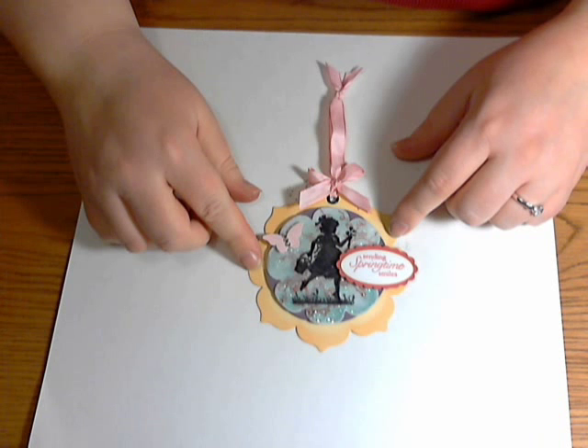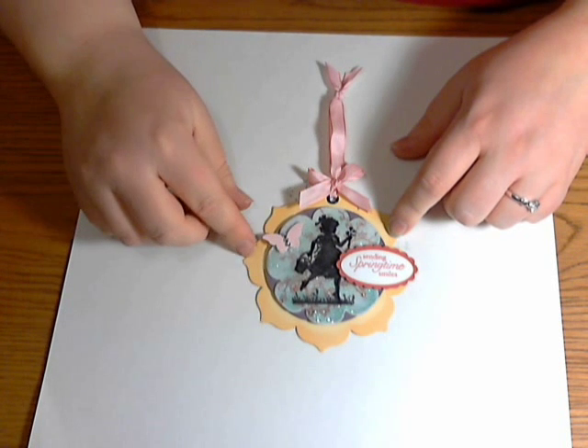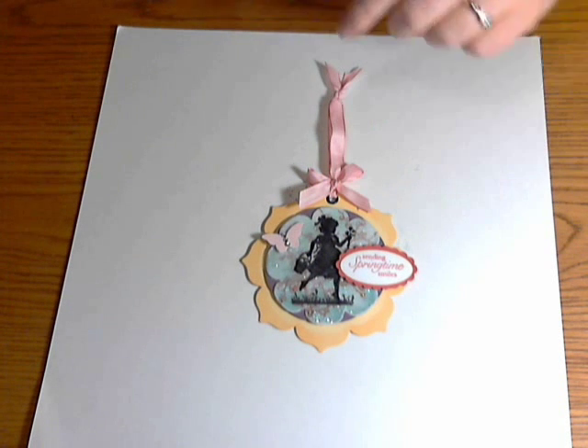There you have it — that is not too hard! It took less than six minutes. I hope that you will join us this month for Technique Time Tuesday, I hope you enjoyed this tutorial, and I can't wait to see what you create. Happy stamping, friends!